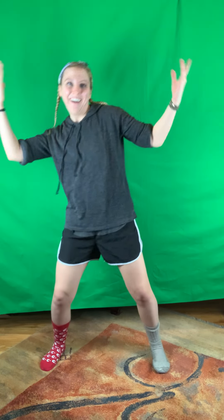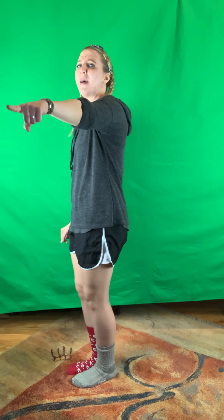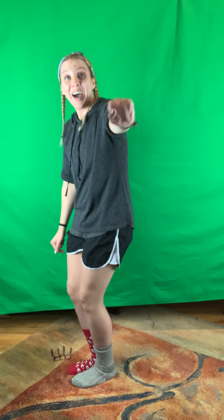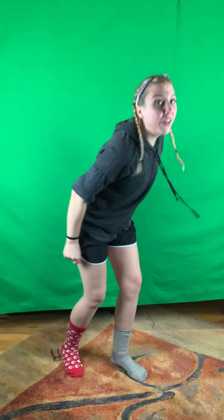One, two, three, four — and low. Ready? Elbow, elbow, twist and twist. And five, five, five — heel, toe, under the fence. And five, five, five — heel, toe, under the fence.